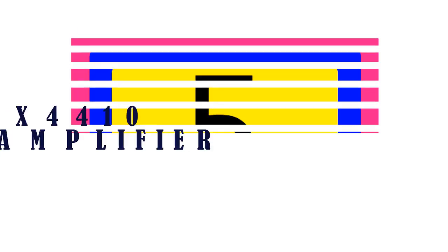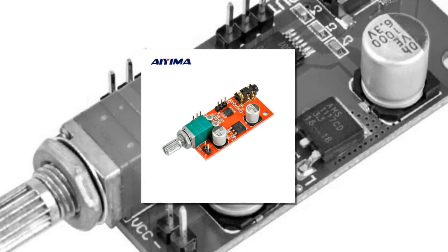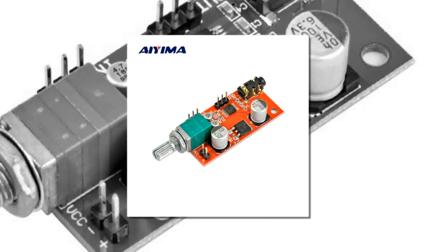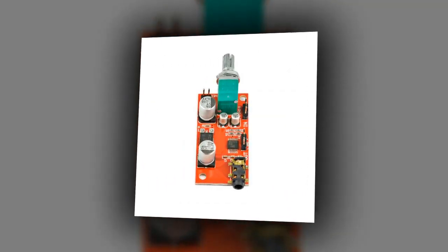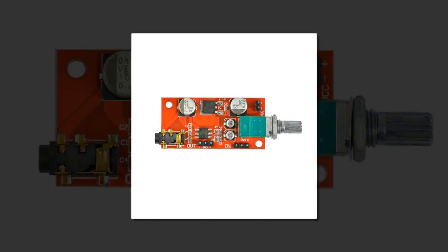Item number 5 is the AMA MAX 4410 Headphone Amplifier. The MAX 4410 is a low distortion, low voltage, low power, high fidelity headphone amplifier chip that is suitable for single cell battery power supply.